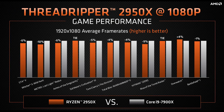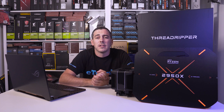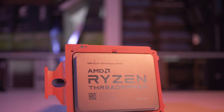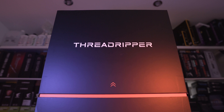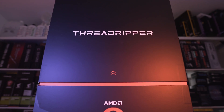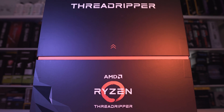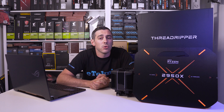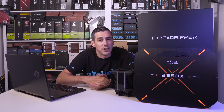Consider the 2950X as a bit of an all rounder, as you saw from our benchmarks. Let us know in the comments section below what you think about this processor. Are you going to go out and buy it, especially when you look at the performance based on the comparative results against Intel's i9 processor? Yes, it didn't maybe perform as well in some tasks, but look at the price difference — you'd be stupid to not consider this. Hopefully you enjoyed the video — if you did, remember to smash that like button and I'll see you in the next video.